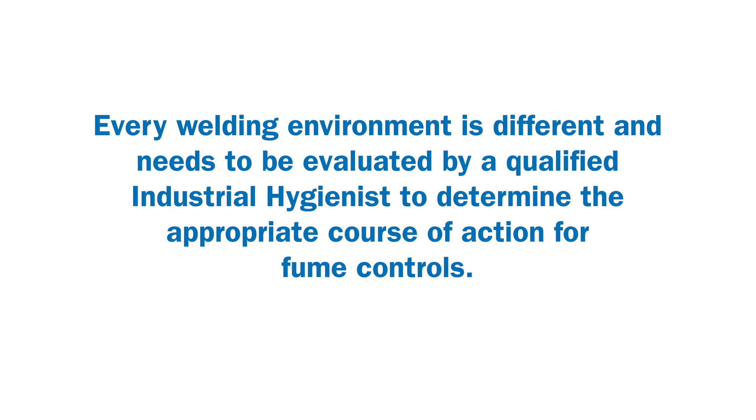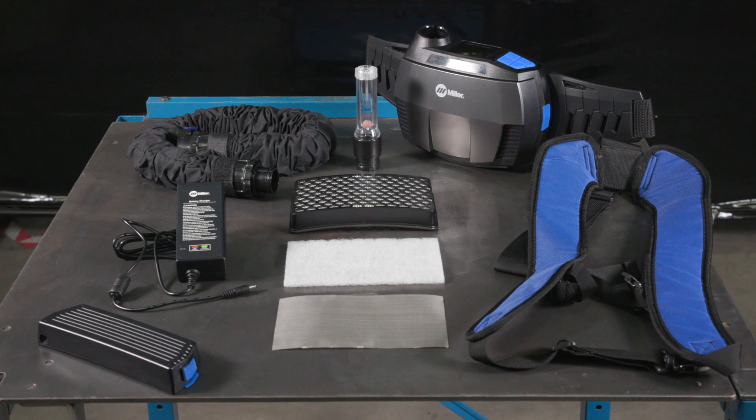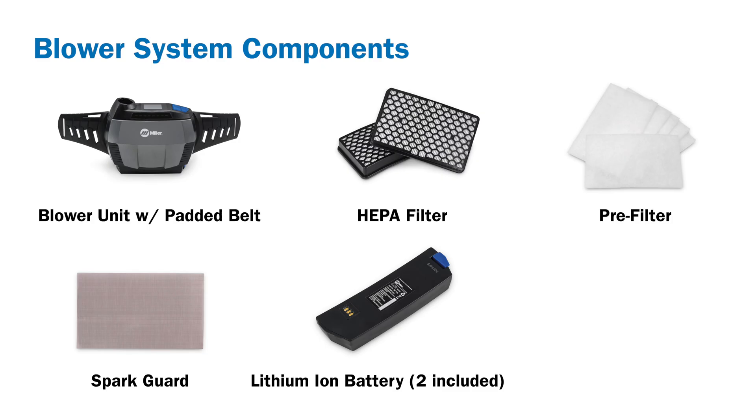Warning: read and follow all labels and the owner's manual. Every welding environment is different and needs to be evaluated by a qualified industrial hygienist to determine the appropriate course of action for fume controls. Your personal safety relies upon the proper use and care of your PAPR blower to keep it working effectively.